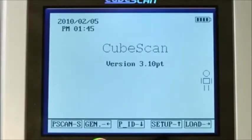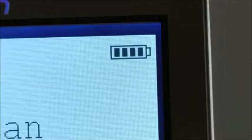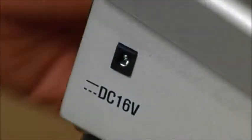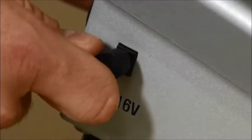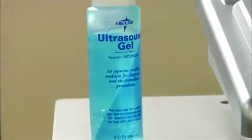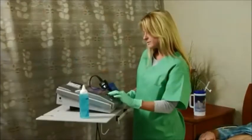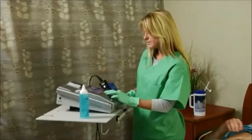Before beginning the scan, make sure the unit has been charged. The Biocon 500 operates using a rechargeable battery. When the unit is not in use, it can be plugged into an outlet for recharging. You'll need to make sure you have ultrasound gel with you as well. Make sure the patient is lying on his back and is as comfortable as possible.